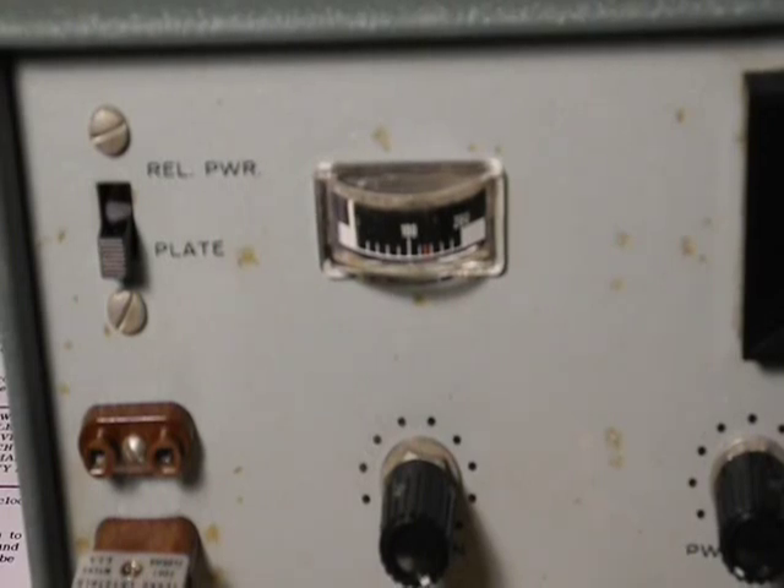I'm not aware of any easy way to remove the rust spots on the front panel. The rust apparently formed on the front panel and worked its way through the paint. Hayseed Hamfest sells vinyl overlays for a number of rigs, including the HW-16, which can be applied over the front panel to make it appear like new again. My plan is to purchase one when available. At the moment, Hayseed is not manufacturing them but is planning to resume soon. Or I may leave it as is to keep it original.